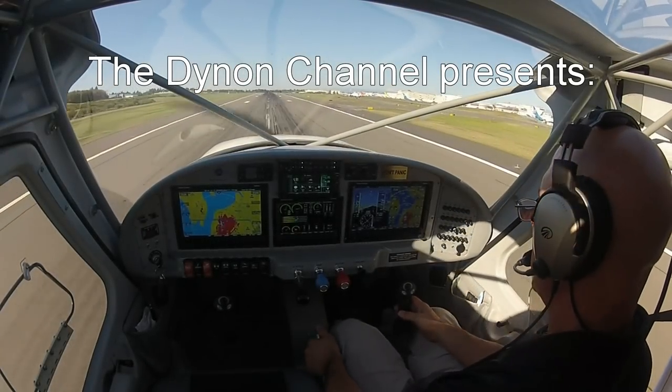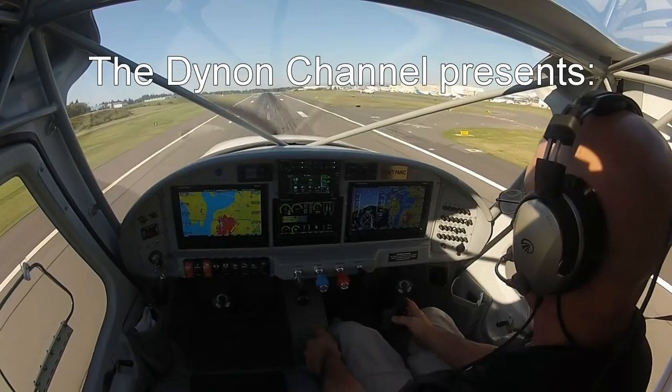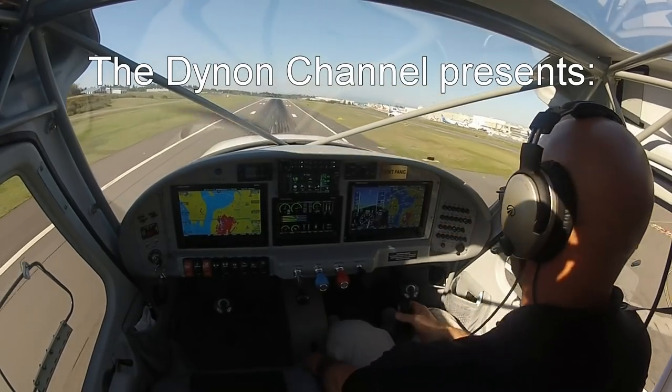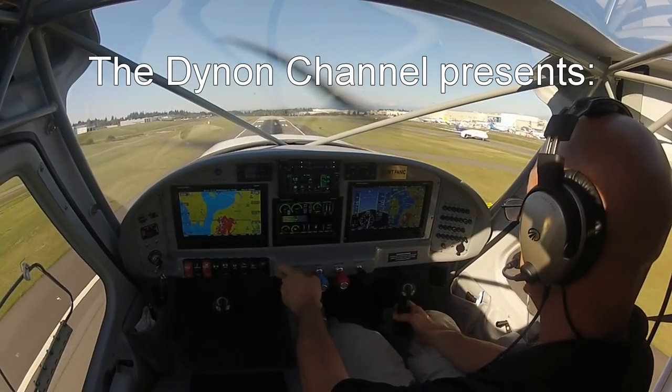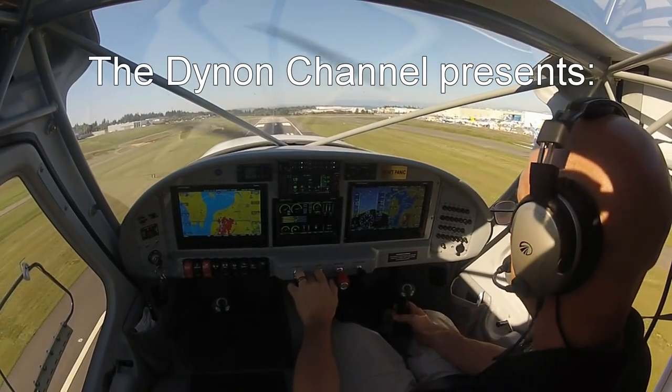Welcome to the Dynon Channel, your video source for information, education and training on Dynon Avionics' industry-leading line of integrated avionics for experimental amateur-built and light sport aircraft.